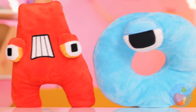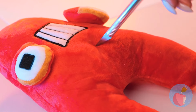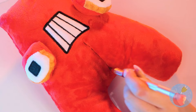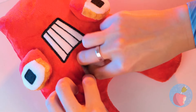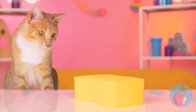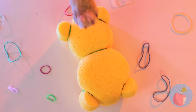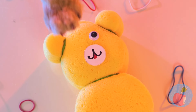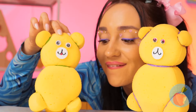Our alphabet friends are here for a visit, and A's just in time for a checkup. Wait, that shouldn't be there. Silly A, you can't eat sponges. But we can still have fun with it, because now it's a teddy bear. Meet the whole family.